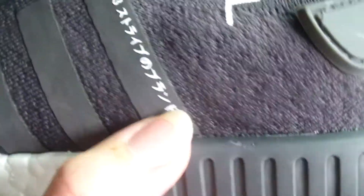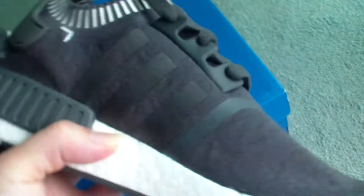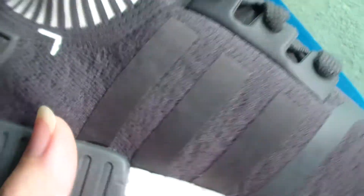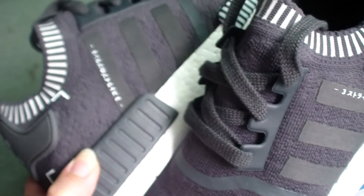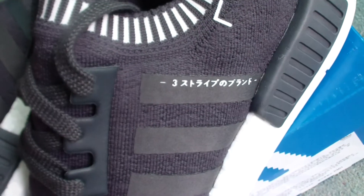Check these parts — there are three stripes here, and this stripe has Japanese letters on it. Check the other side — there are no Japanese letters. On the other pair, the Japanese letters are just the difference for the left one. You can have a close look — different letters.